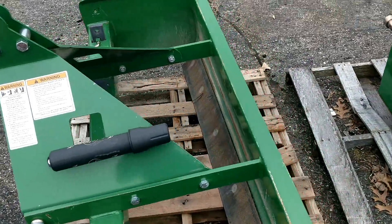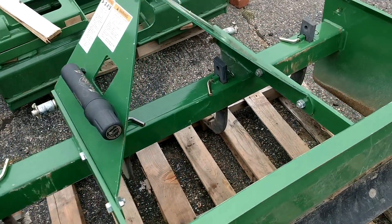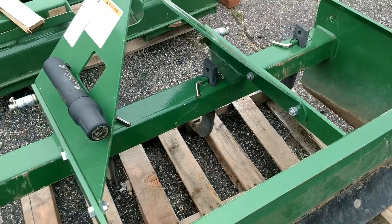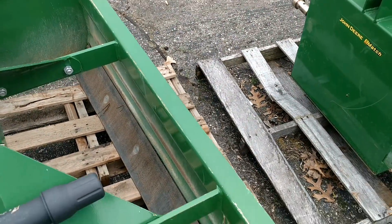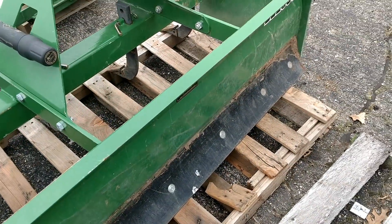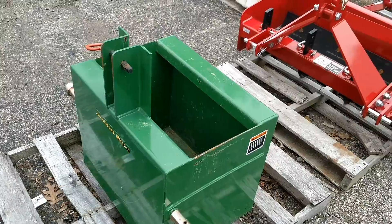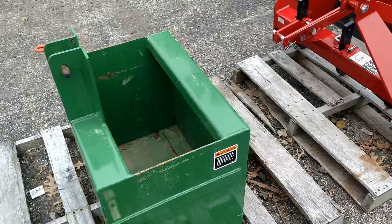Here's a 60-inch Frontier box blade, model BB2060. You'll see the scarifiers — one, two, three, four — those are the adjustable teeth that go up and down. Box blades have an inside blade and an outside blade, and these are both reversible.